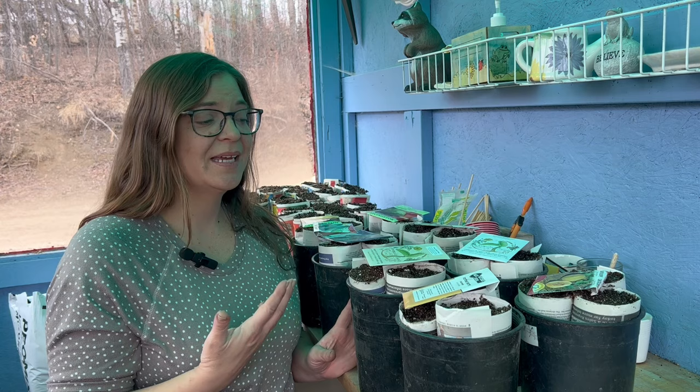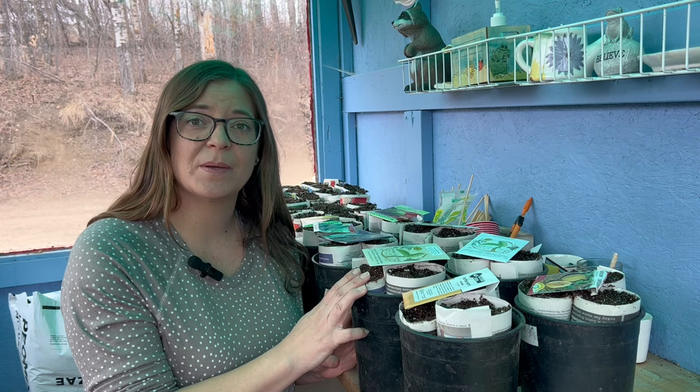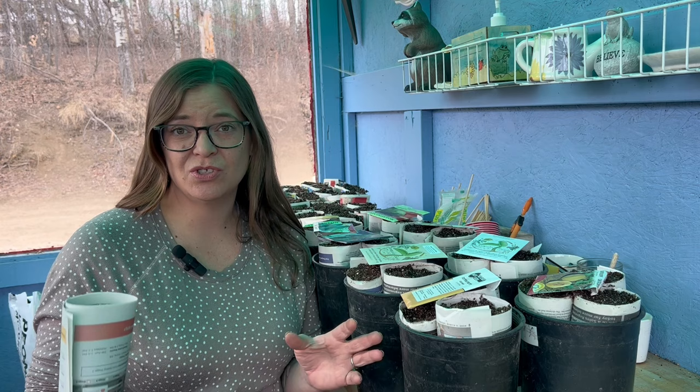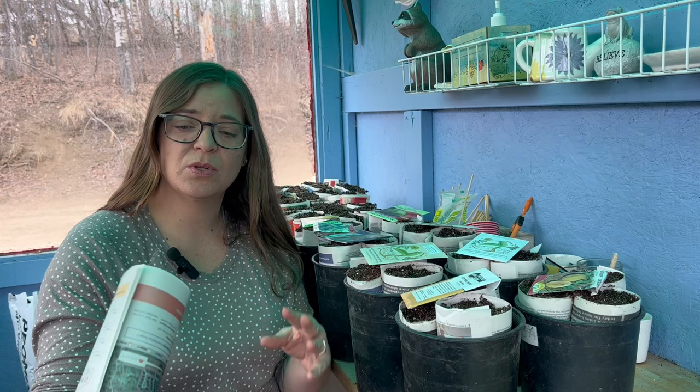By getting them started early I can get a little bit of a jump start on the plant. The biggest reason why it's best to direct sow these is because they do not like their roots disturbed. So knowing this, I'm very careful when I transplant them, and I plant them in these newspaper pots. I have a video from a couple years ago that I'll link below to show you how to make them, but they're super easy. Basically you just take a sheet of newspaper — I like to use two sheets to make it a little bit stronger — and I roll it up around a wine bottle, because they have a little indentation in the bottom which you just push the bottom into, pull it off, and there's your pot.